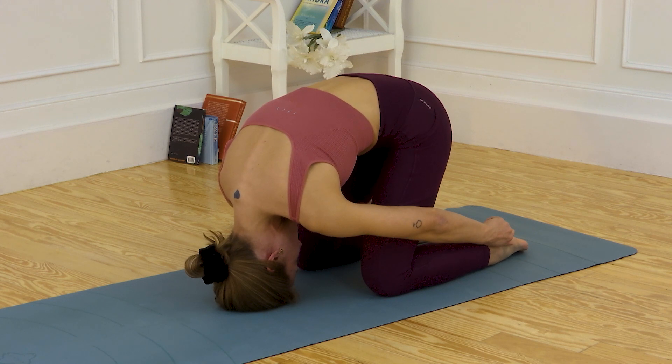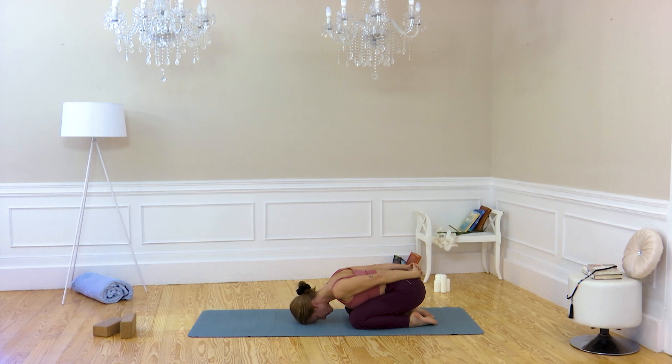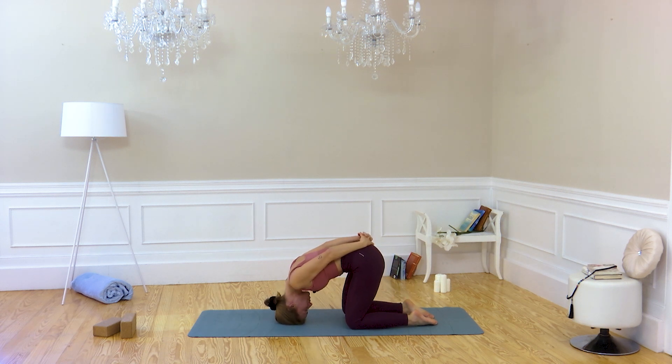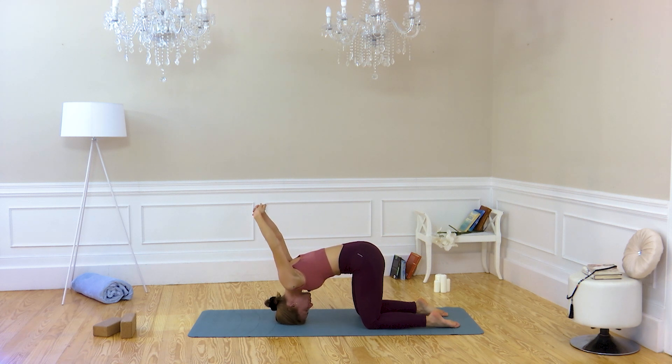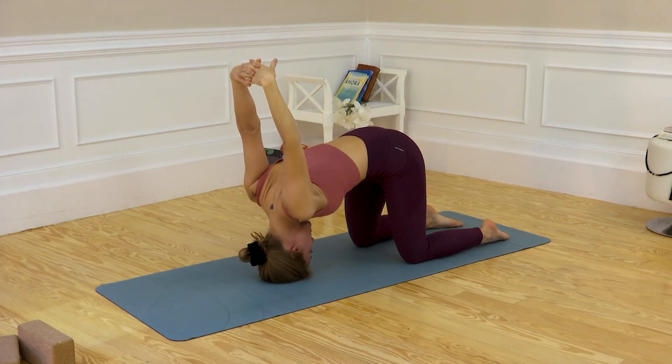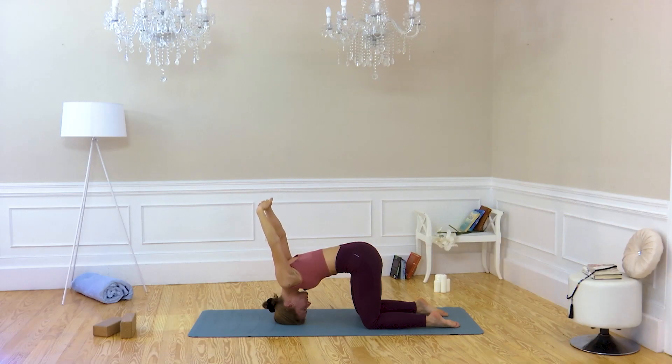Relax. Inhale, deeply exhale, go down. Place your forehead, interlock your fingers on your back. Stretch your arms, inhale, and exhale. Again, put the crown on the floor, one step back to your knees. Align with your hips — inhale here, exhale, stretch your arms, go all the way down and hold the pose. Relax the face. After a bit of breath.